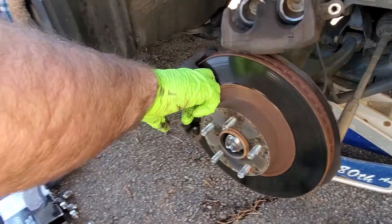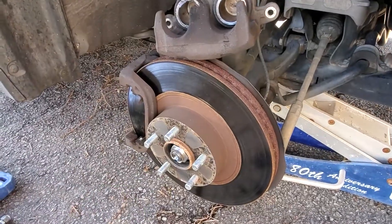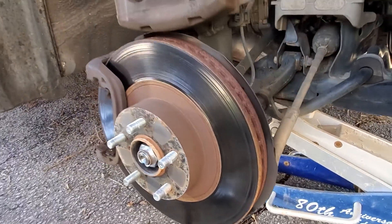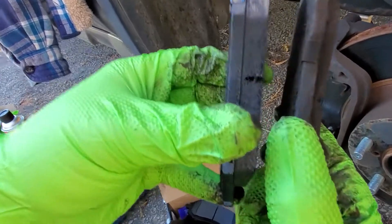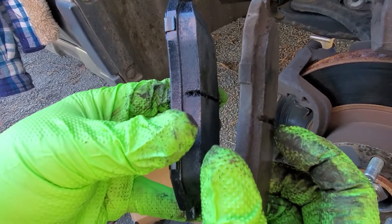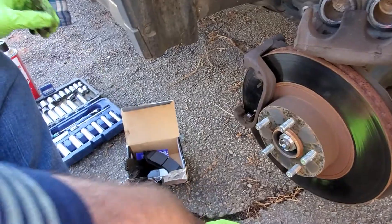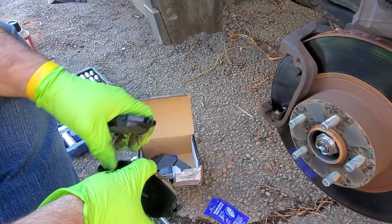With the pads and wheel off, check the disc rotors for bad grooves. If they're real bad, take them off and get them refinished or replaced — these look good, so we're not going to resurface them. For demonstration, here's a new pad on the left showing how thick it is, compared to the used pad — we've got maybe half to three-eighths life left. We're not totally done, but since we're here we'll go ahead and change them.